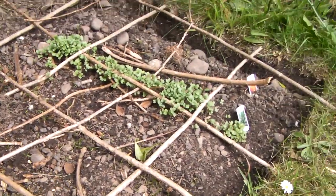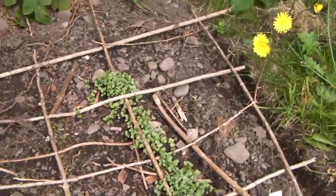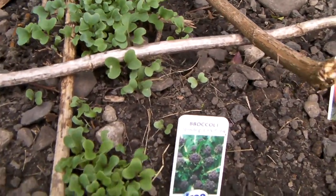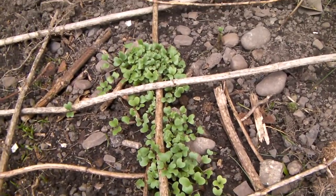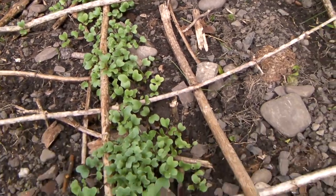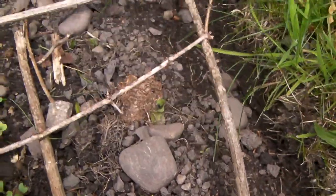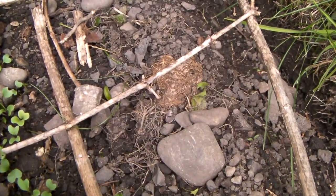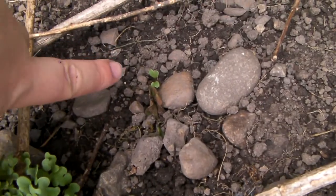Over here I've got another more recent section. This is definitely broccoli — I'm gonna need to pull some of them out so they can grow bigger. And the pumpkins have started coming through; there's one there.